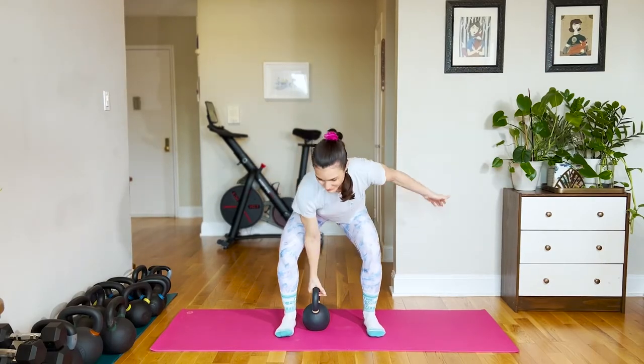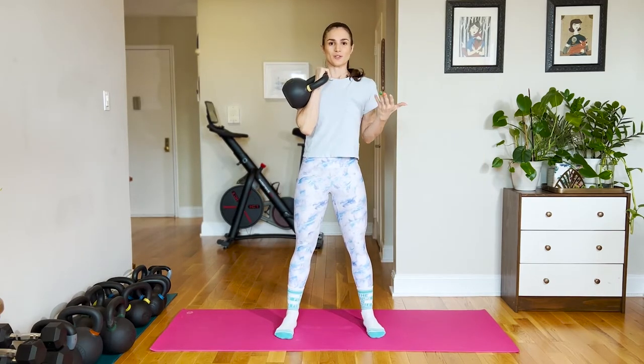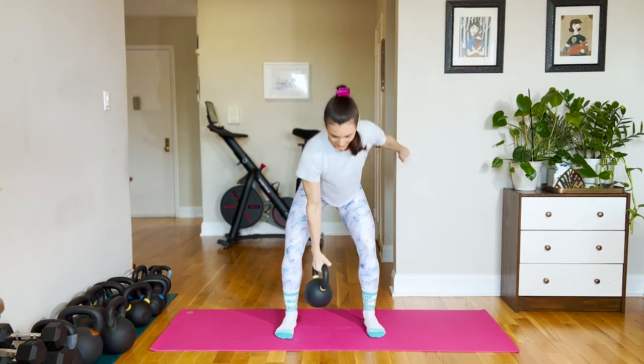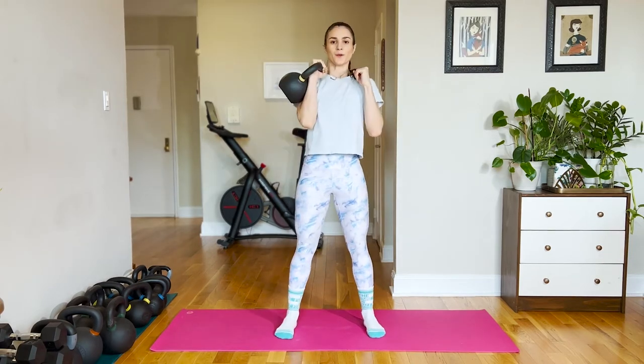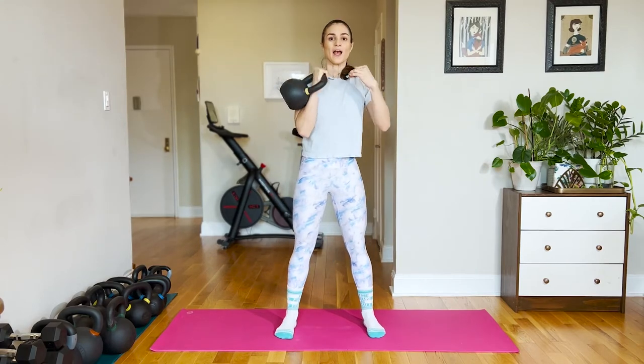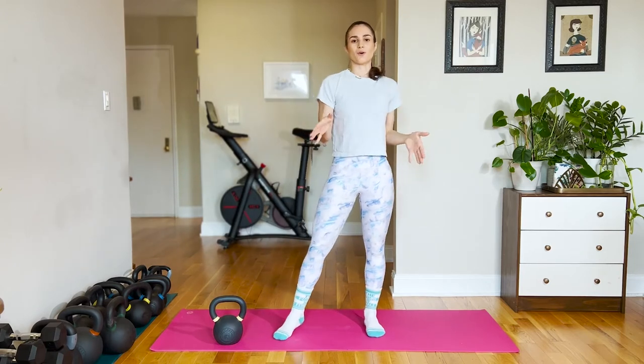A kettlebell clean is when we take the bell from the floor to a racked position using a hip hinge. That was a dead clean. There's also a hang clean and a swing clean. I'm going to break down all three of those for you right now and then let you know when you should use them.